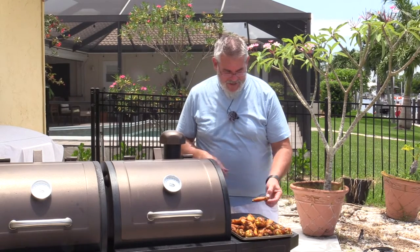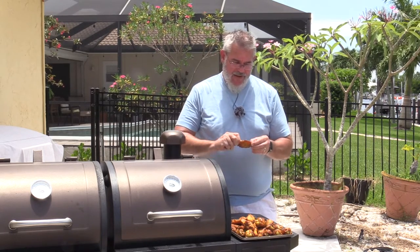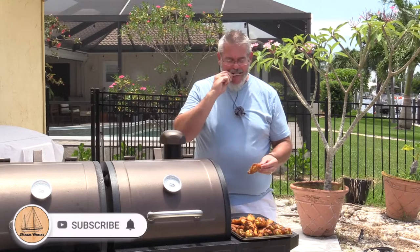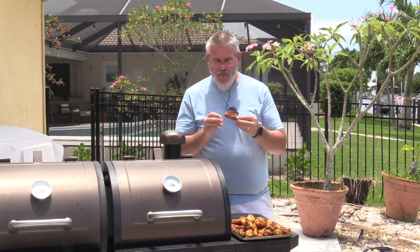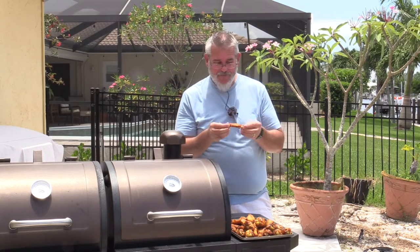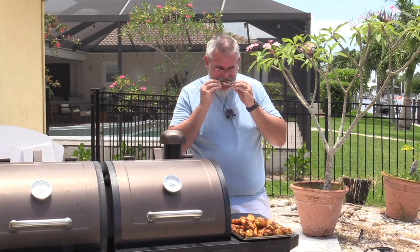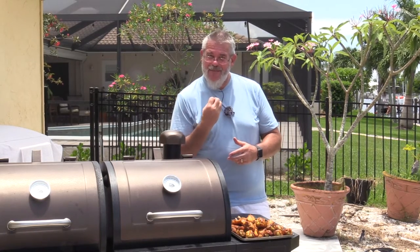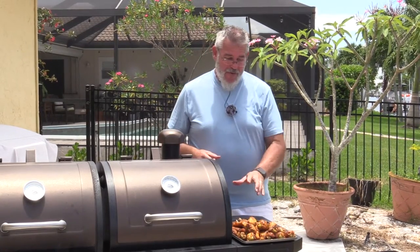Let's go ahead and give these a shot — I'll start with one of the flappers. I'm a big fan of popping the bones out first. The skin is nice and crisp on the outside, not rubbery. That's the nice part of high heat, and the dry brine — it draws some of the moisture out of the chicken. Really, really good flavor. You can taste that bite of the Tony's and Slap Your Mama. Not hot, but just good, rich flavor. Really, really good.